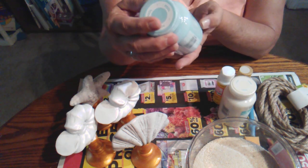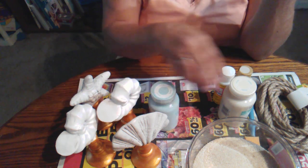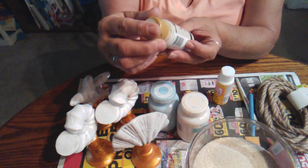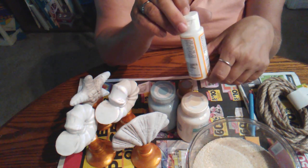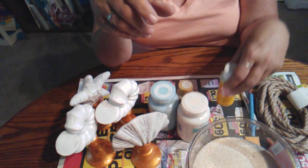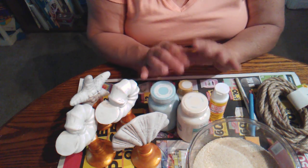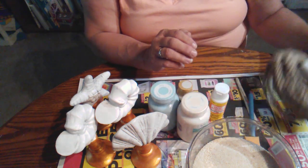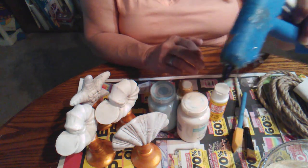We're going to be using some Waverly Chalk Paint — this is super premium high performance. This is the pool color, then ivory, and then maybe some of the DecoArt bleach sand. We're also going to be using a little bit of Mod Podge, just the matte which you can get from Dollar Tree. Dollar Tree does sell acrylic paint as well. We're going to be using some nautical rope, sand from the Dollar Tree, a coarse paintbrush, and a glue gun.